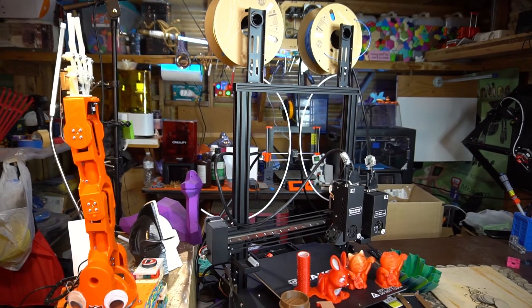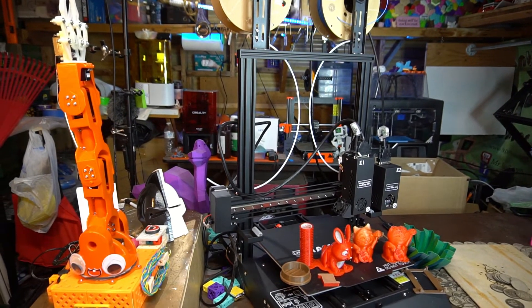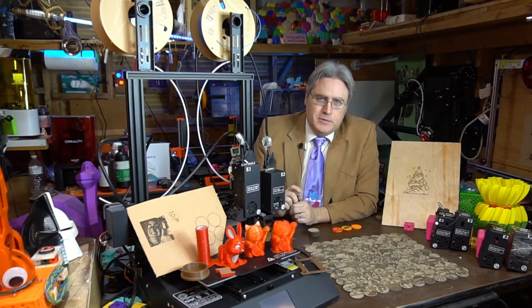The P3 Pro is a super capable machine and it's built extremely well. However, it's not for everybody.